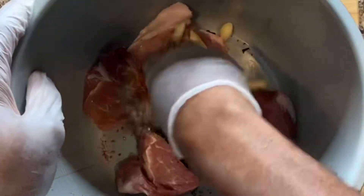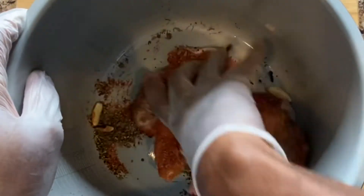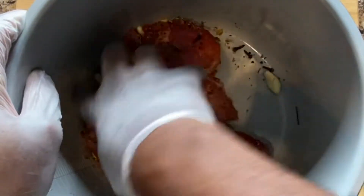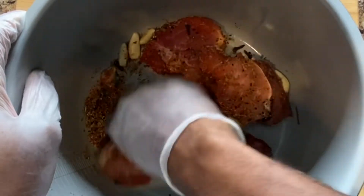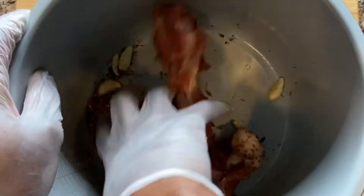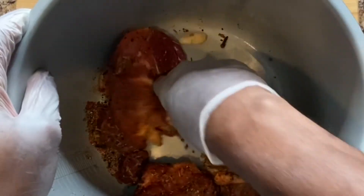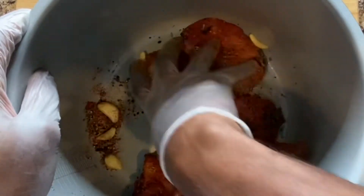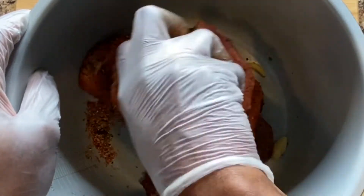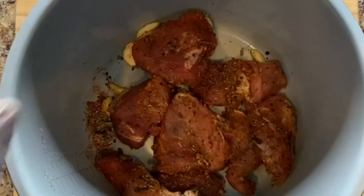Use your hands and work it — mix everything together until it is all finally coated.